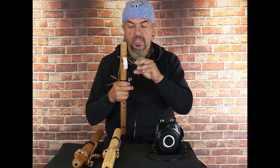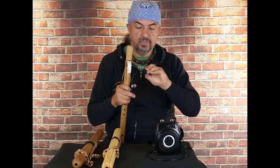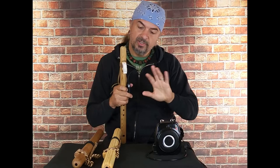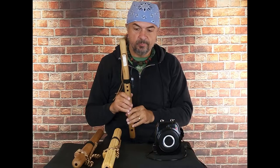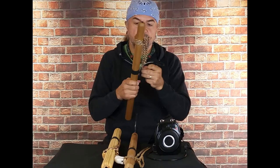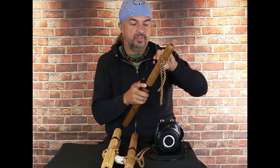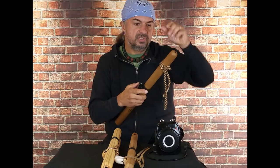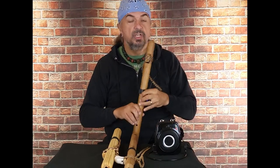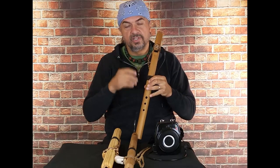Honestly, if I wasn't controlling the amount of sound and air I'm using, I would want to move it a little further away. But since I control it and have a little better accuracy with my playing, I like to keep it right there. Now, some flutes — like this E, for example — the third fingering on this E from this distance, I've played for 35 years, and it still picks up this note in such a way that it'll try to stumble over itself.